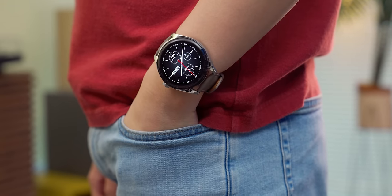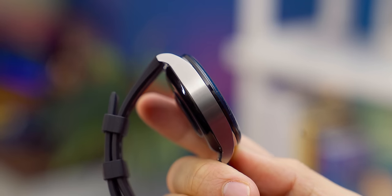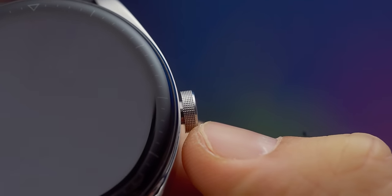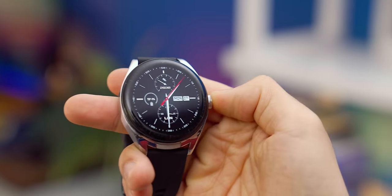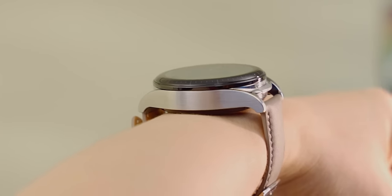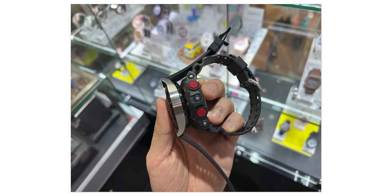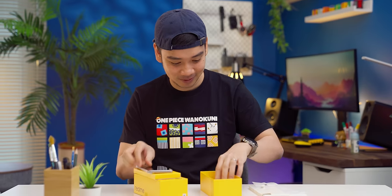Dari sisi desain, jam ini kalau diliat dari jauh berasa nggak ada bedanya sama smartwatch premium lain. Bodinya kebuat dari stainless steel, strapnya ada pilihan leather atau karet, di sisi kanan ada crown yang bisa diputer-puter, desain kacanya cakep — bentuknya 3D glass yang ada lengkungan di pinggirnya, sama ada garis menit dan jam buat detailnya. Berasa kayak jam biasa, bedanya lebih ke dimensi — lebih tebel dari kebanyakan jam standar karena ada muatan earbuds, tapi tebelnya nggak sampe over. Mirip Apple Watch Ultra, atau kalau mau yang lebih klasik, ketebelannya kayak G-Shock. Selama saya pake, nggak ada yang nanyain soal jamnya, kayak jam biasa.